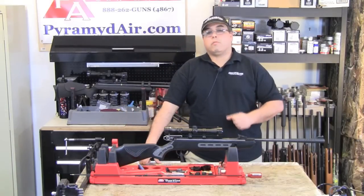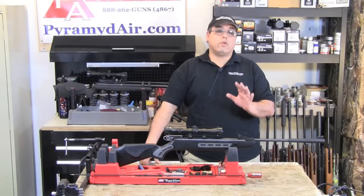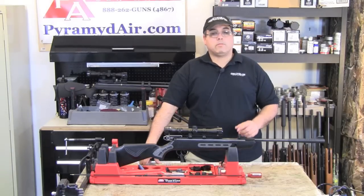This little gun is not terribly hold sensitive and it's quite easy to cock. This would be a great gun for a younger shooter looking to move up from a youth gun. The heavier trigger pull will require some discipline and practice for maximum accuracy.